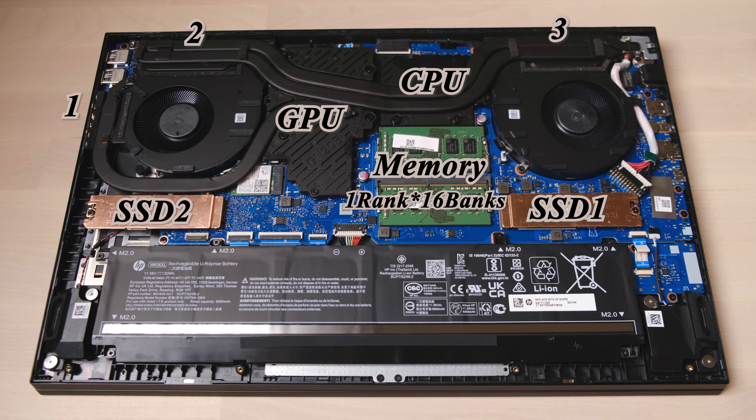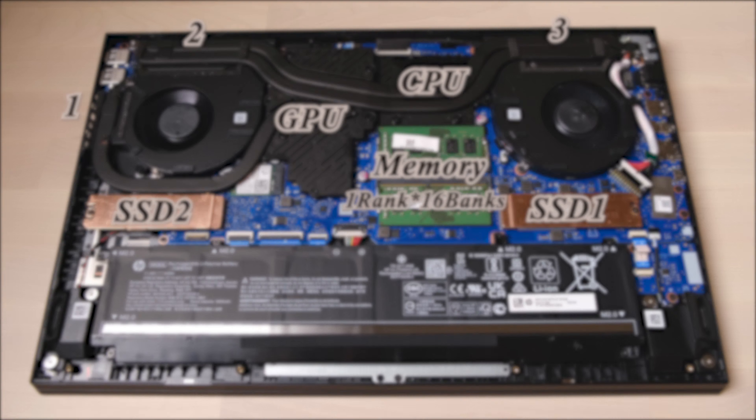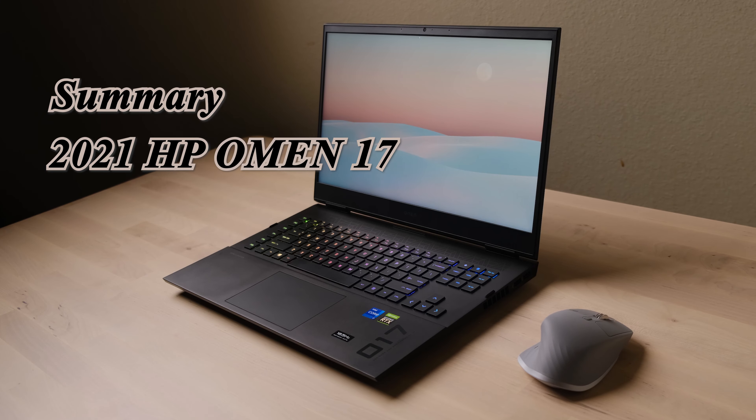From the teardown video, this new Omen 17 has a good motherboard layout compared to the previous model. The fan size is increased and the number of fan fins is also increased, giving this laptop a very powerful cooling system — though with a trade-off of fan noise. Thanks to Intel's 11th gen CPU, both SSD slots support up to PCIe 4.0. HP also prepared both the holder and thermal pad for the second SSD slot, which is a thoughtful design.